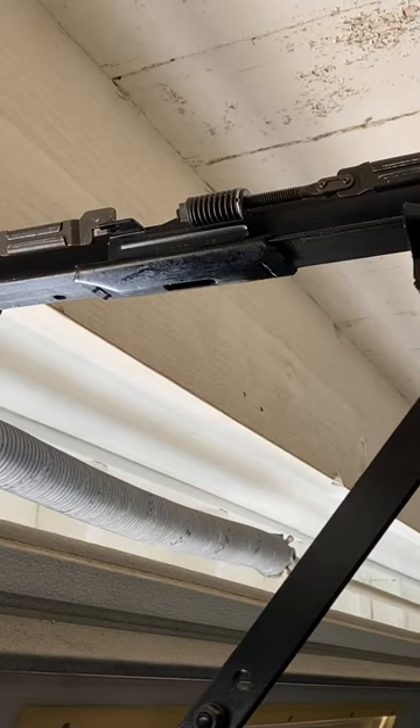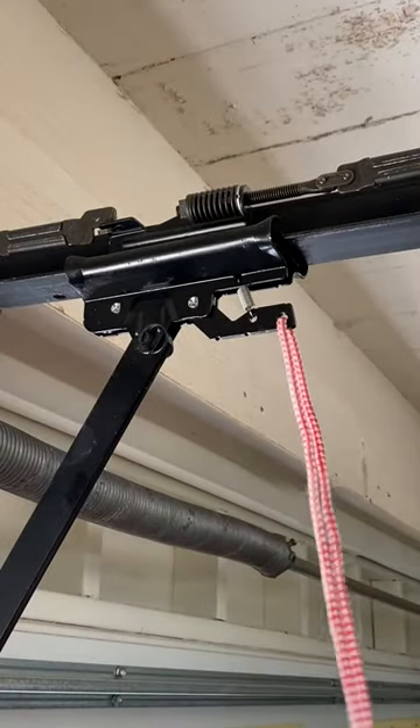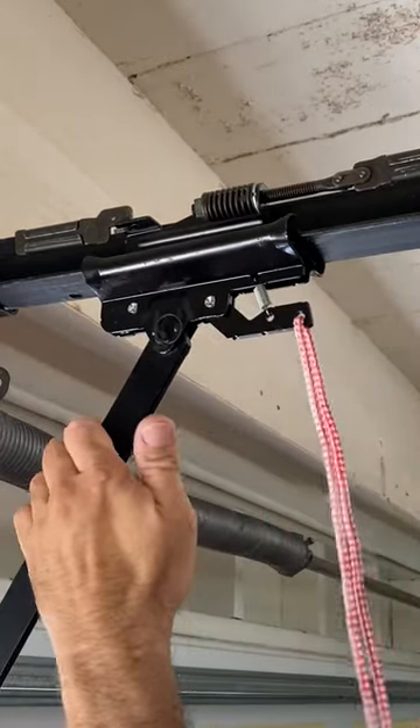The trolley or traveler should automatically re-engage. If not, push the arm forward toward the door until you hear a click, and then pull to verify that it is locked in.